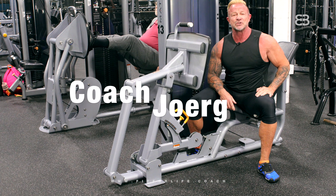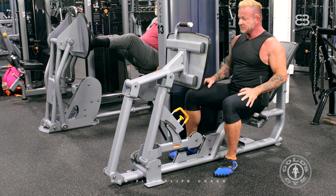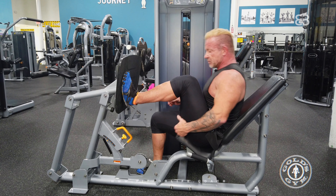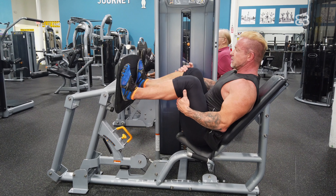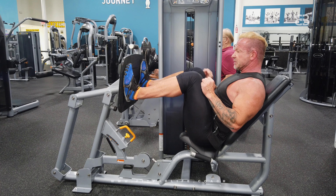Hi guys, welcome back. Today I'm going to show you the leg press. First, I'm going to show you how to adjust the machine. Make sure you lean back and position your legs so that your knees are a little bit less than 90 degrees.